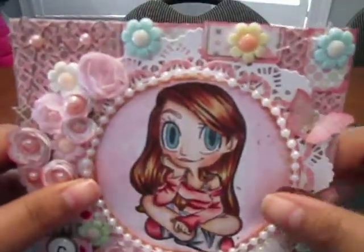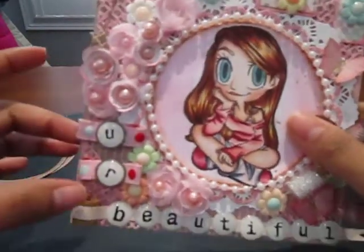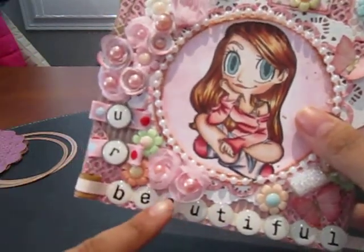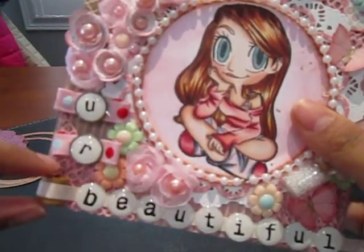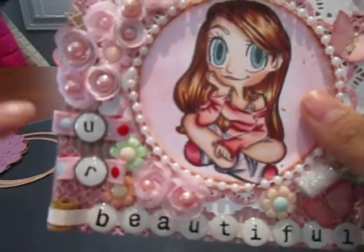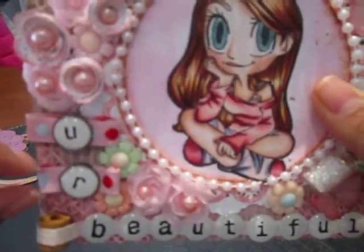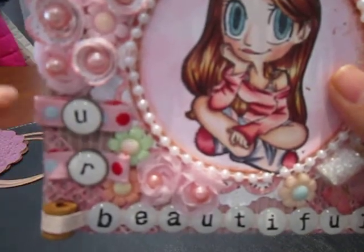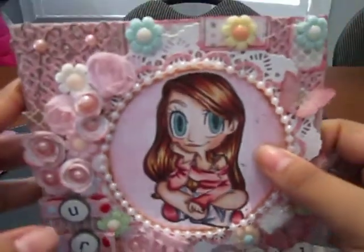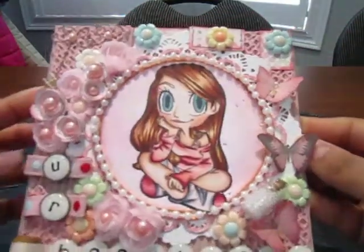The sentiment 'You Are Beautiful' is from a Spare Parts embellishment that I've had in my stash for a long time. I have a little spool here that I wrapped with some paper and then added the words. 'You' and 'Are' are stuck on a piece of ribbon from my stash that I made into a bow. I also added some resin flowers all around that were gifted to me by Laura.